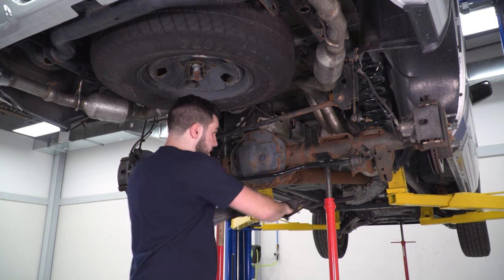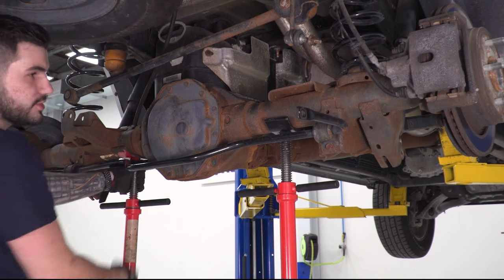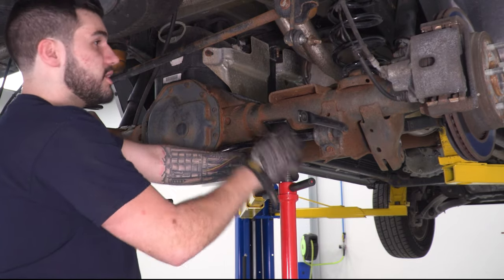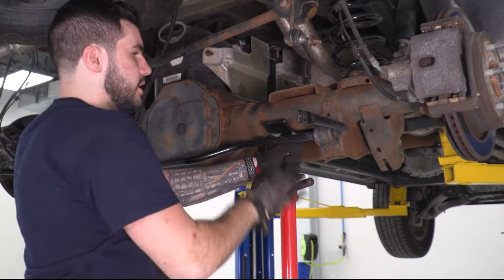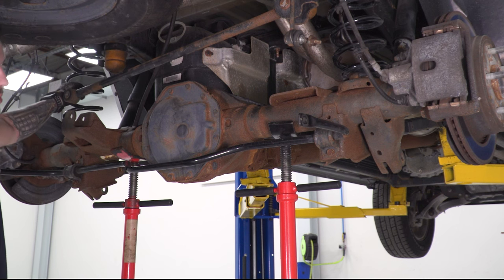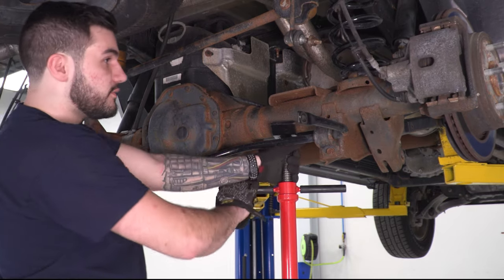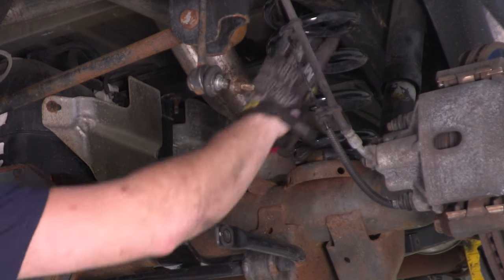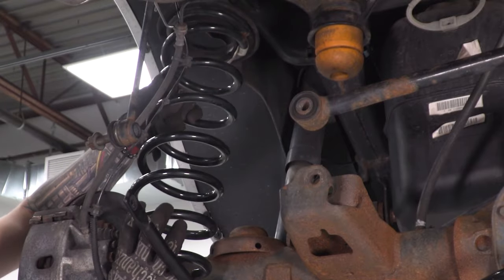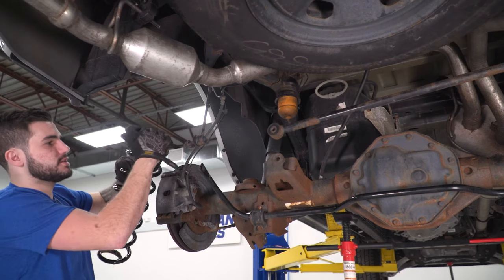Lower incrementally, a couple of turns on one side then the other, bringing it down evenly. Once it starts decompressing, you'll hear a little creaking from the coils — that means it's close to fully decompressed. Once you can twist the spring and there's no more pressure on it, bring the axle down low enough to get the spring out. Remove the spring and note the rubber isolator at the top — make sure that's still in place.